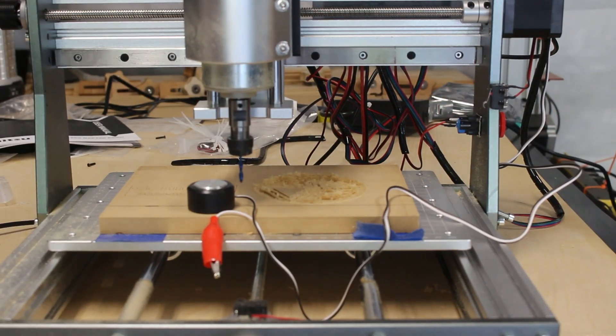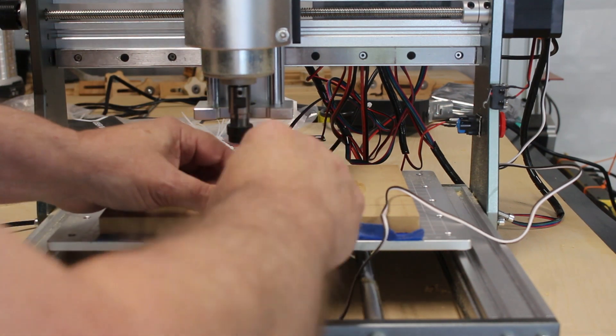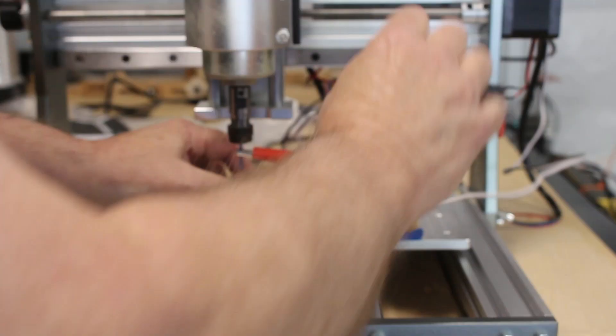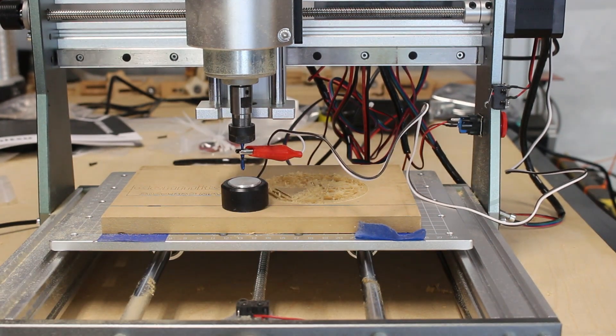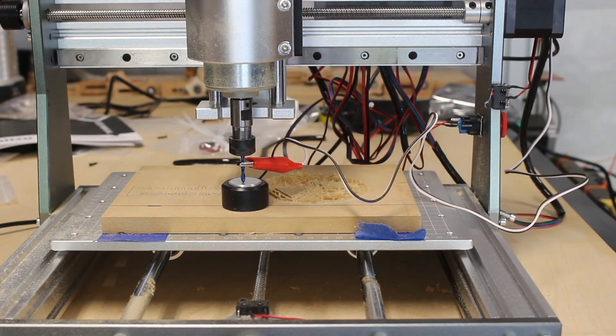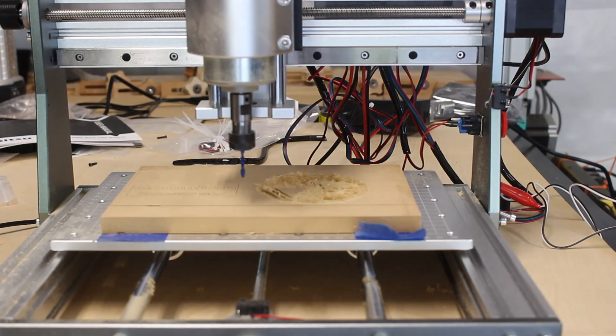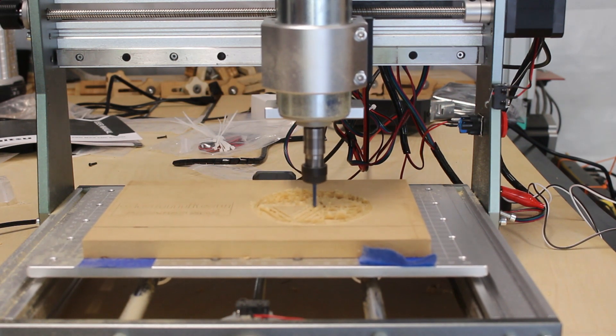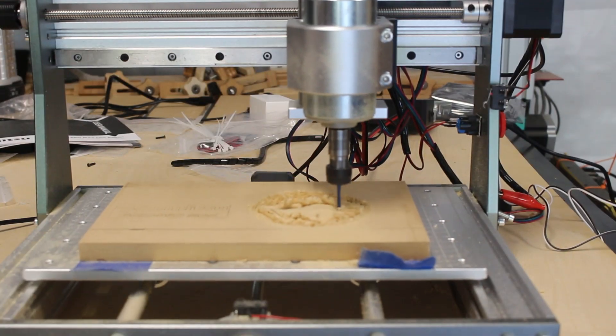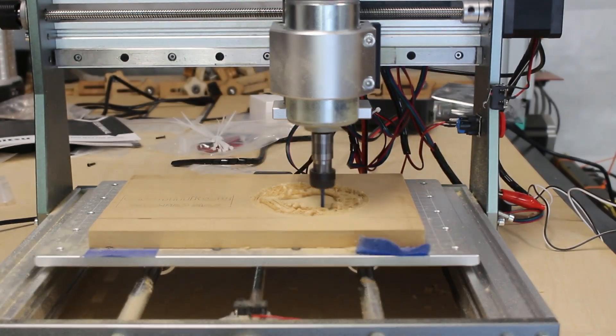Here is a good look at me using the touch probe that comes with this kit. I'm using gSender as my controller software. It uses a probe script where it comes down and touches, goes back up a little bit, and then comes back down and touches again — so it makes it very accurate when setting the Z-axis zero.